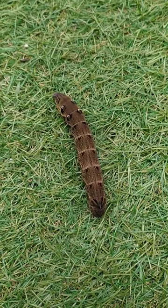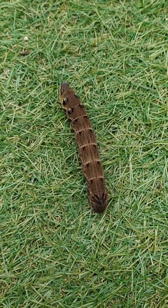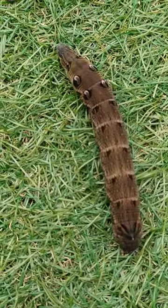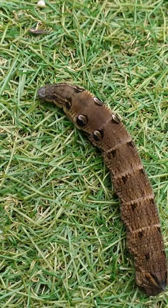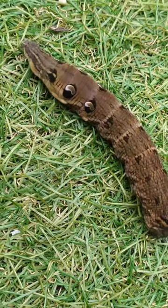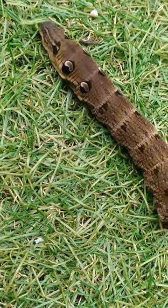This is an elephant hawk moth caterpillar and they have fascinating patterns. The front almost looks like an eye, and presumably this is to make predators think that they're more of a threat than they actually are.